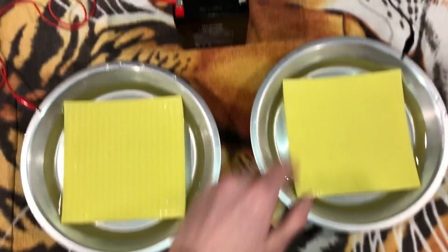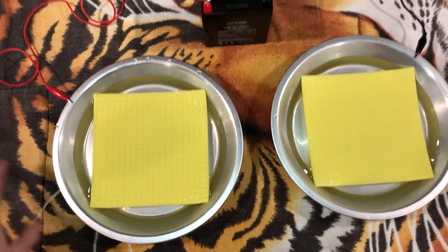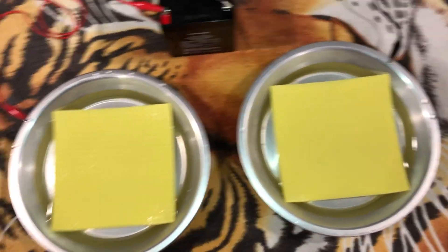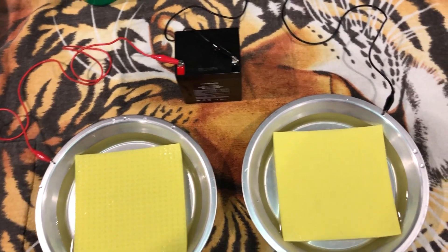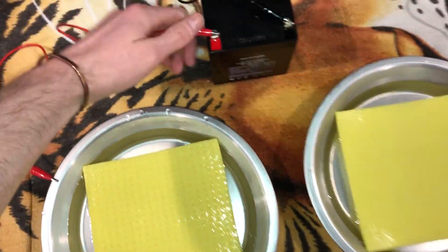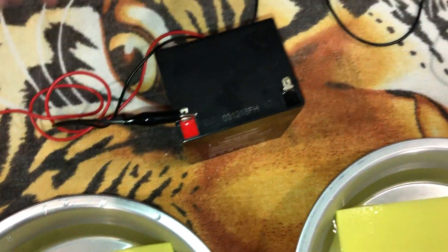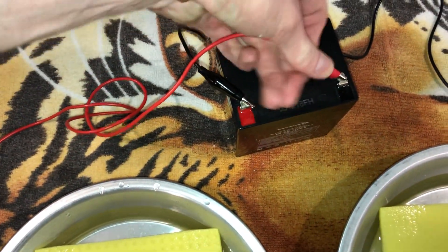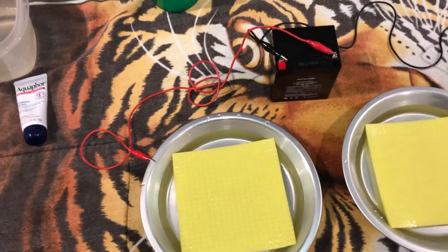Then put your hands in. Make sure nothing is touching and everything is connected. You won't really feel anything, but trust me it is working as long as your battery isn't defective. I started doing 20 minutes every other day — both hands in, and after that 20 minutes switch the clips and do another 20 minutes.